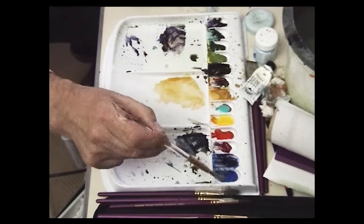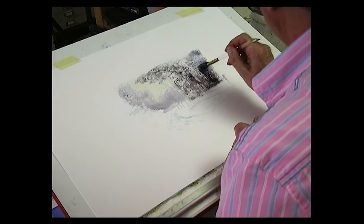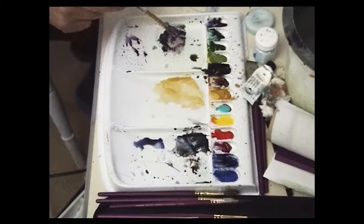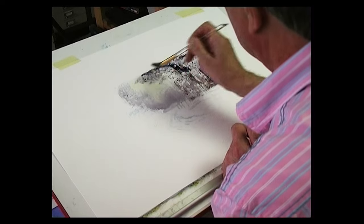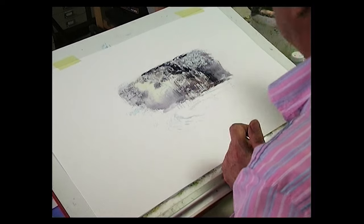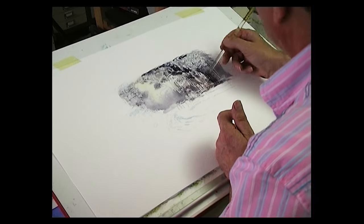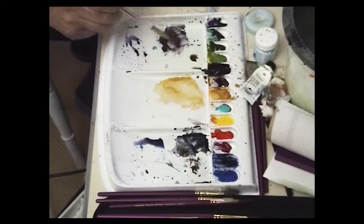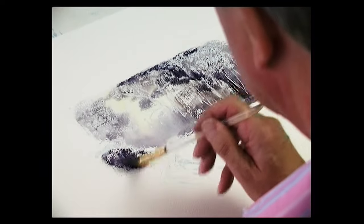So a touch of blue — cobalt blue. Fill that in. Some more shadow and burnt sienna, a little bit darker. Bring that up to the top of the painting. Then with the end of the brush, just take out a few branches of the wood. Shadow and burnt sienna — some bushes here.